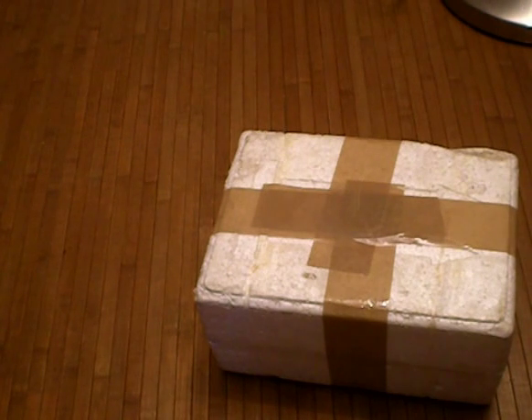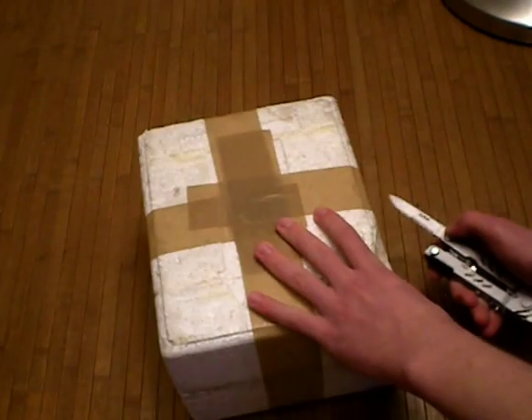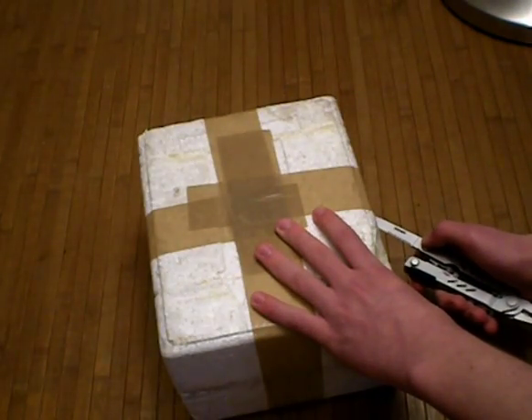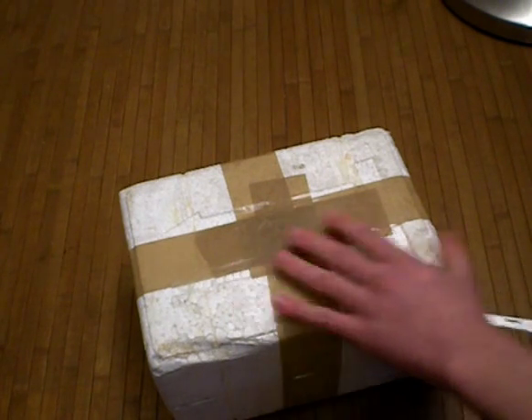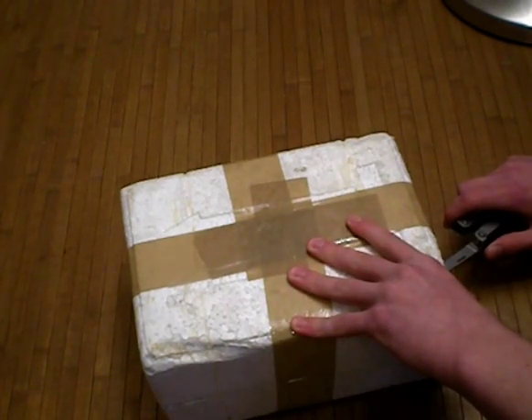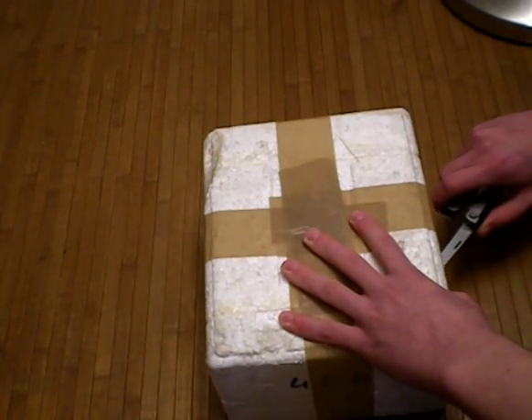Sorry for that interruption — I had a phone call. So, this is the original package of the GU40D. And I'm going to warn you guys: this is a weird looking vacuum tube. We're not as weird as vacuum tubes normally connect, but...